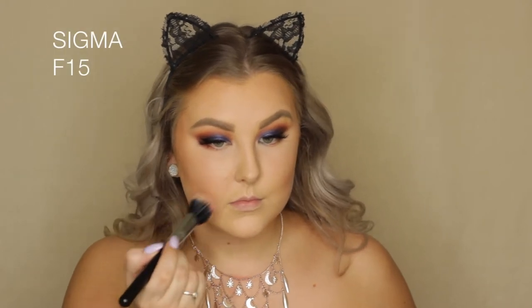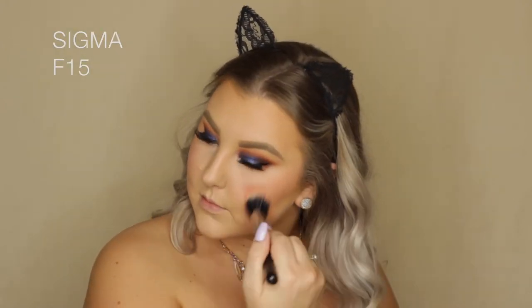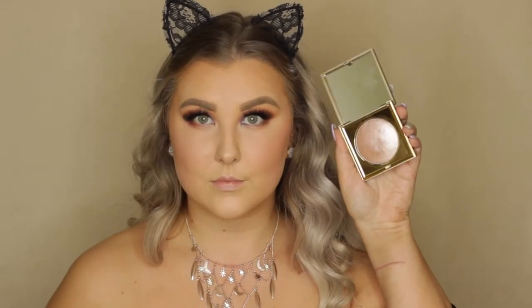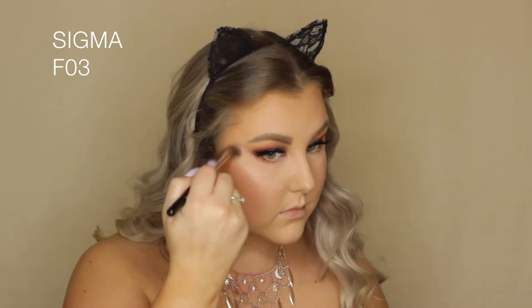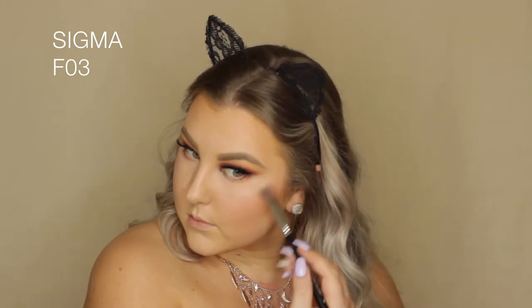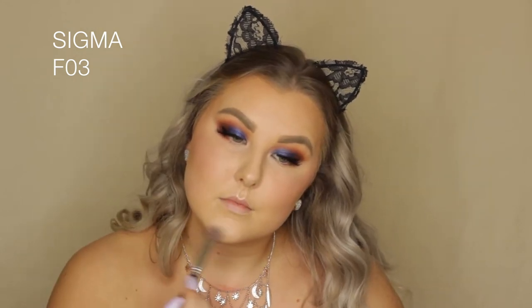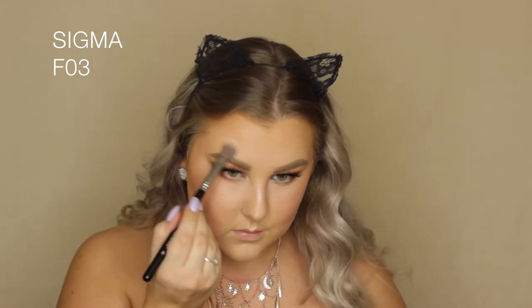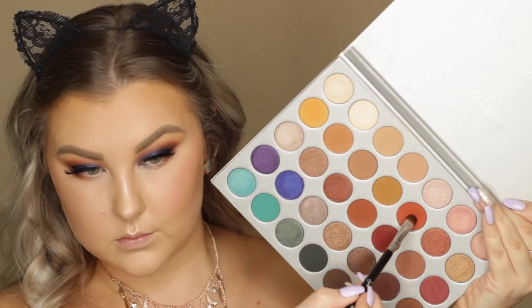For blush I'm taking Benefit California and applying it using an F15 brush, being careful not to apply too much product. Then to highlight I'm using the Stila Heaven's Hue highlighter in Kitten with a Sigma F03 brush on the tops of my cheekbones, my cupid's bow, down my nose, my chin, and above my eyebrows. Then I set it all in place using the Algenist Splash setting spray.